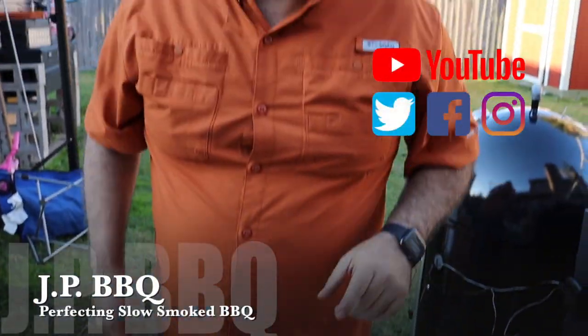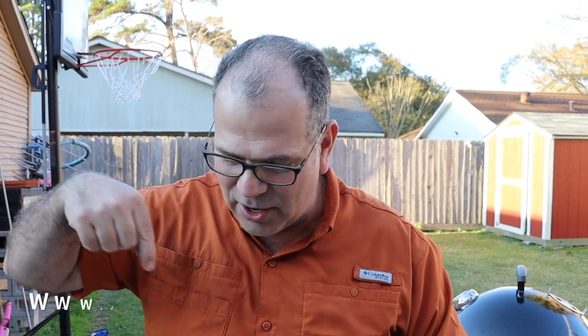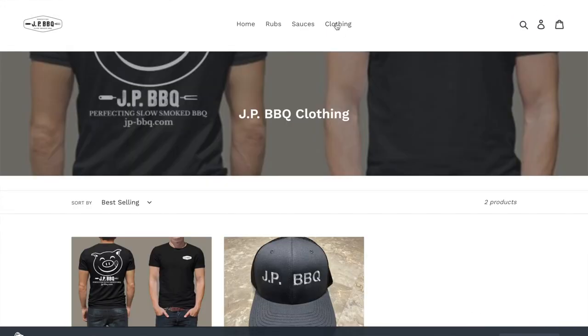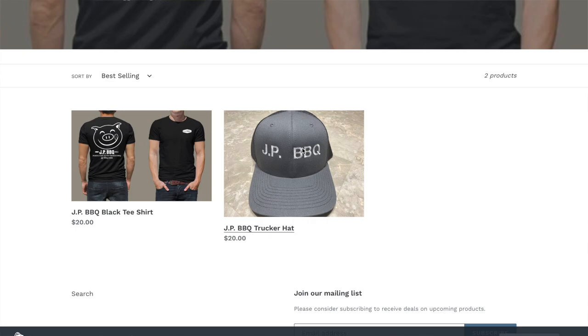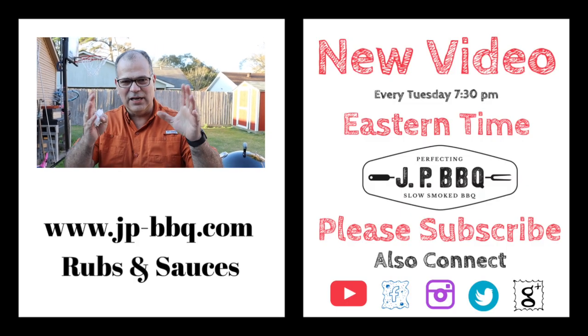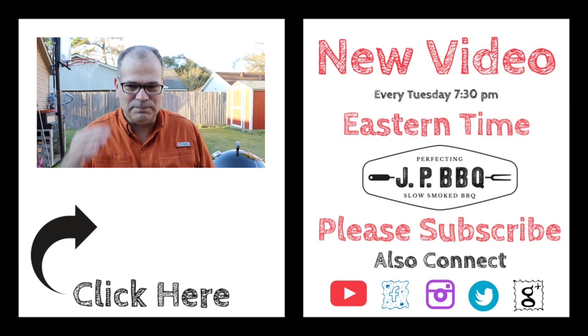Anyhow guys, I appreciate you watching my channel. If you could do me a favor — right there in the corner there's the little subscribe button. Click on that button and smash that bell — that'll get you future notifications of upcoming videos. If you're interested in any of my products, there's a link right here. Go ahead and check out my website — I've got all these rubs and sauces for sale, I've got merchandise on there, and those are the things that help support this channel. I appreciate you guys watching, I love y'all. You guys take care and I will see you on the next one. Bye.